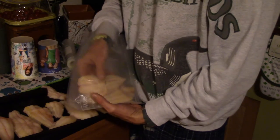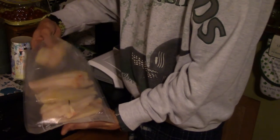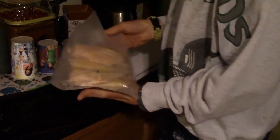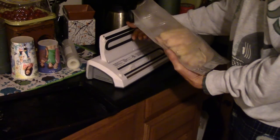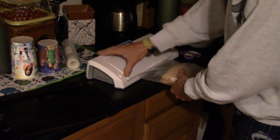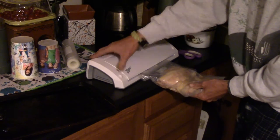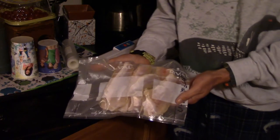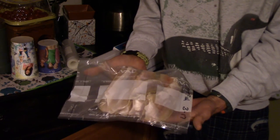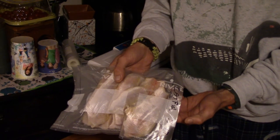We'll go ahead and put the fish in here, seal it up, and stick it in the freezer. There you have it folks — a nice flat package of catfish fillets ready for the freezer to be enjoyed at a later time.